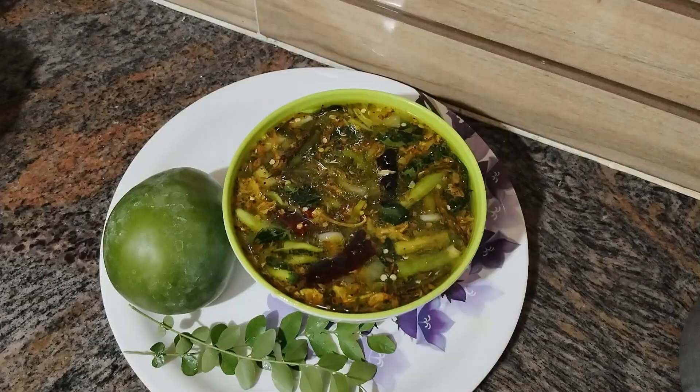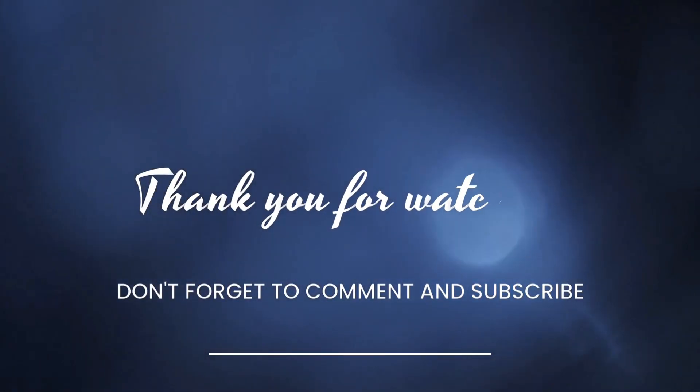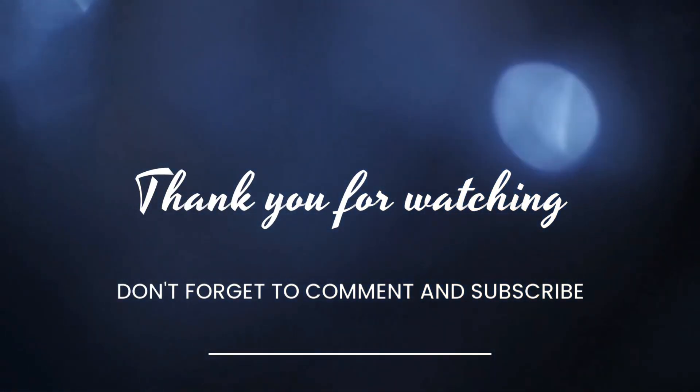I hope to see all of you in the comments. Please subscribe to my channel. Please like and share. Thank you for watching.